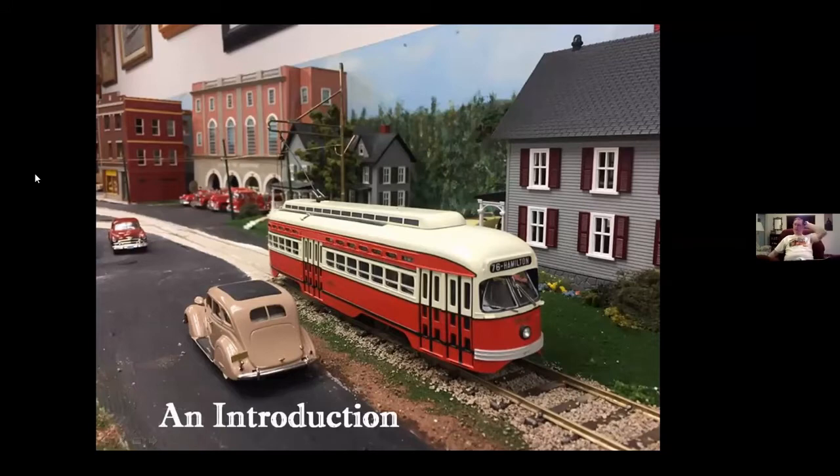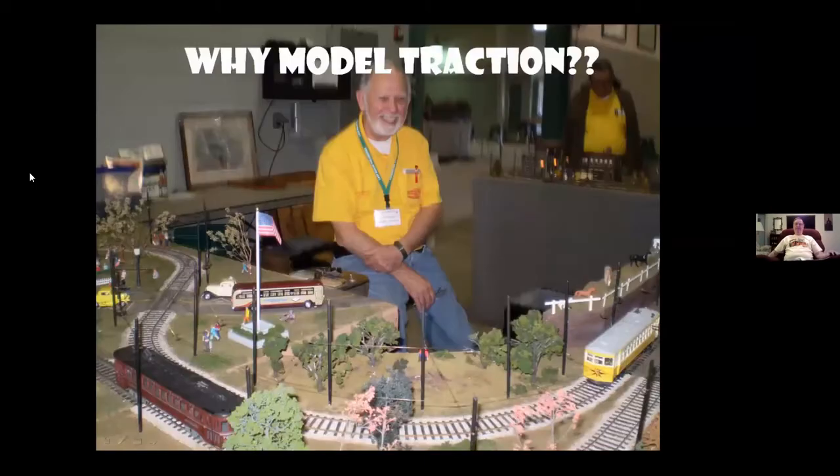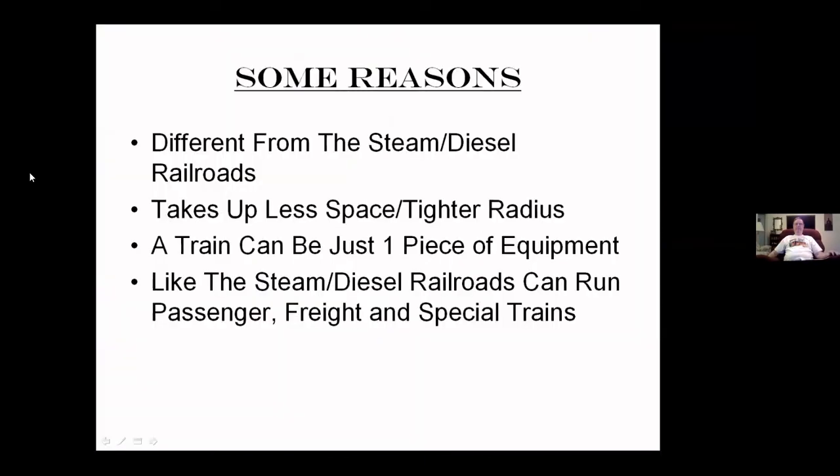This is an introduction to trolley modeling, trolleys, traction equipment, and myself. Trolleys are about as different from the steam and diesel railroads as narrow gauge railroads are. The nice thing about trolleys is they take up less space for turning around than a regular railroad does. A trolley operation can be just one piece of equipment — a passenger car or a freight car — or it can be a whole train. Like steam and diesel railroads, it can run passenger, freight, and special trains.